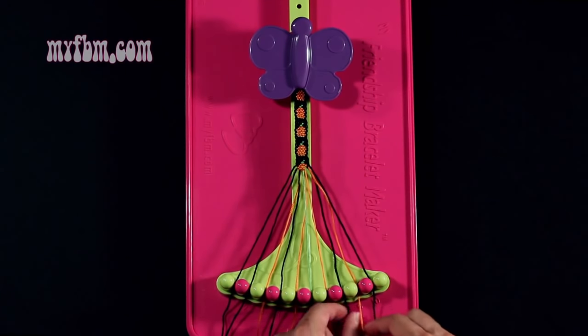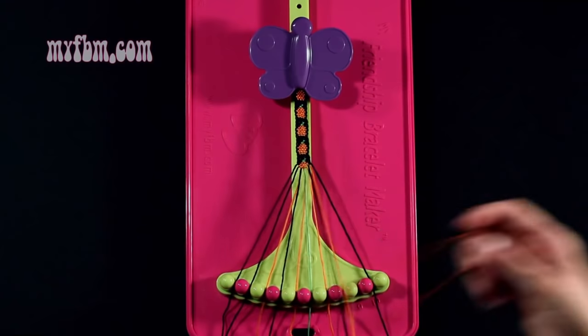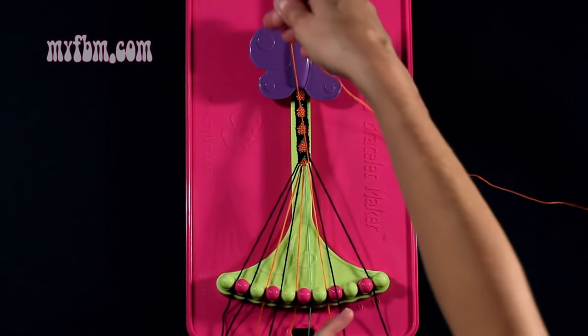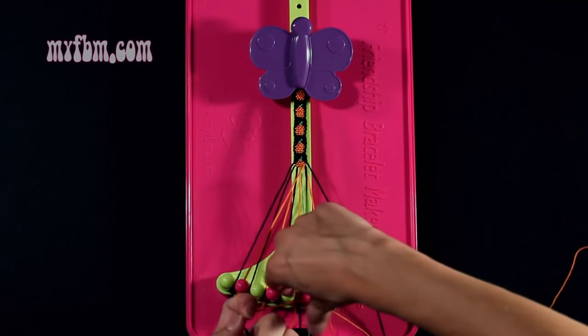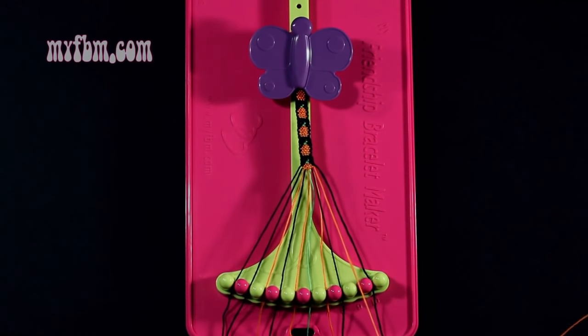Step number 31: you're going to take the orange string from slot number 9 and make a single left, single right hand knot with string 8, which is black. Make your backwards 4, pull through once, regular 4, pull through once. Black string into slot 8, orange string into slot 9.